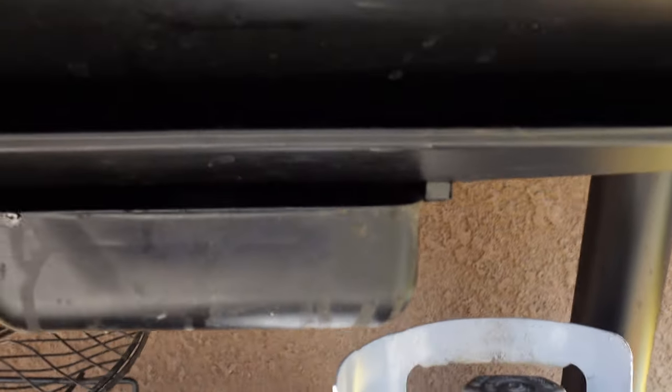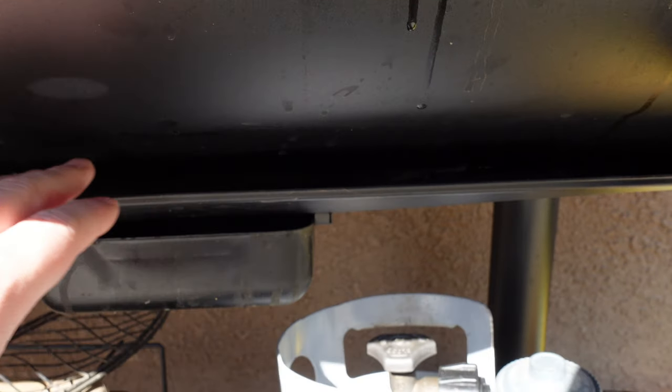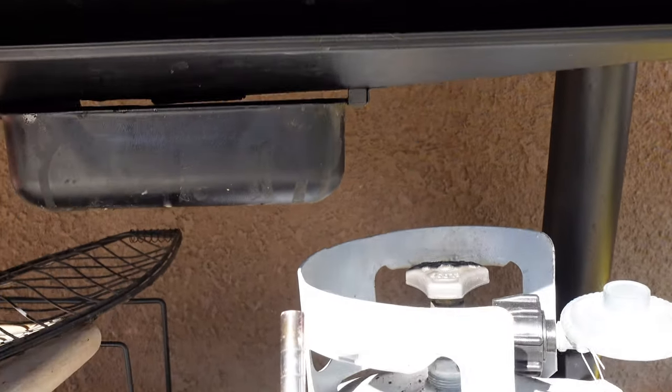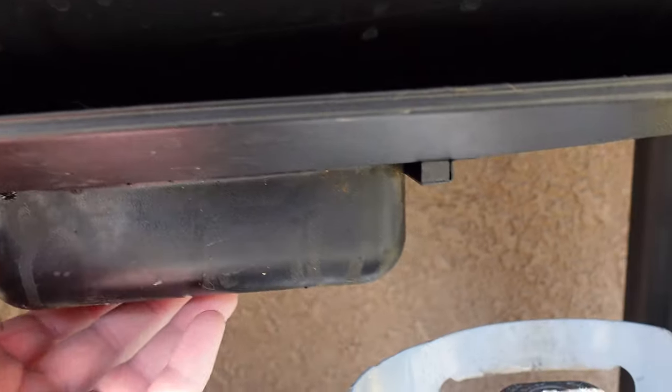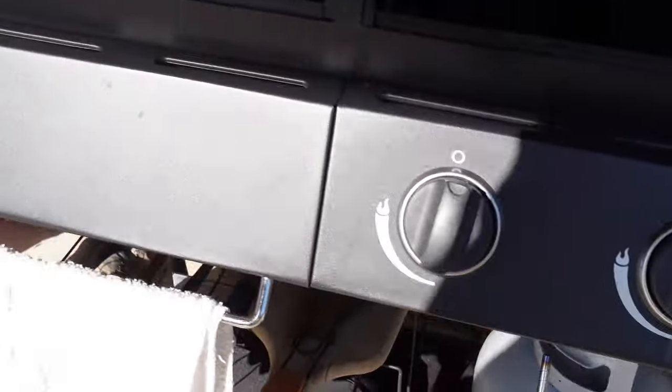Underneath, I've noticed this area becomes a problem — it fills up with so much ash and leftover burnt material, and there's no way to remove it. It's tack welded into place, so what I did is I bent it down so I can get my shop vac in here. Just every once in a while give it a quick once over, and make sure you empty out your drip tray. You can see my new cover — can't wait to put that on.